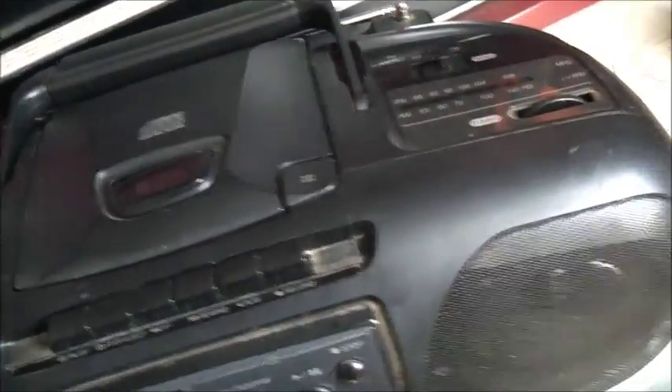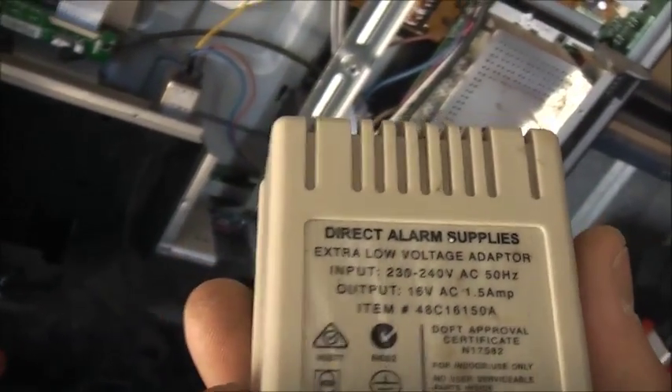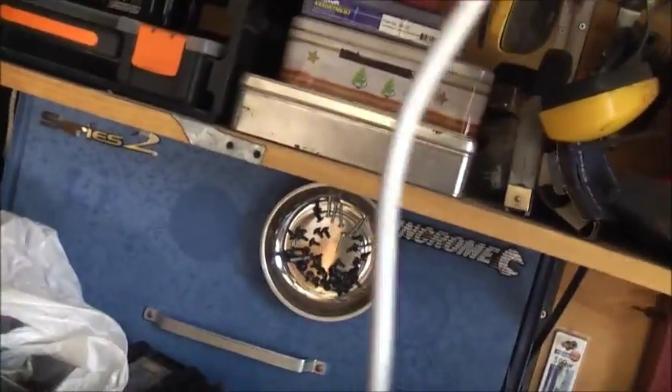Not bad. All fixed. That's my homemade demagnetiser. Instead of paying a lot of money just to buy one online, I thought I'd give my redneck ingenuity a go. One of those alarm systems for the home — the power brick for one of them — an extra low voltage adapter. Sixteen volt AC, one and a half amp. Got no other use for it — this is perfect. A bit of Telstra-supplied cable there — Cat 5 cable, just with two wires in it. Twenty-six American wire gauge. Perfect for this. Done.